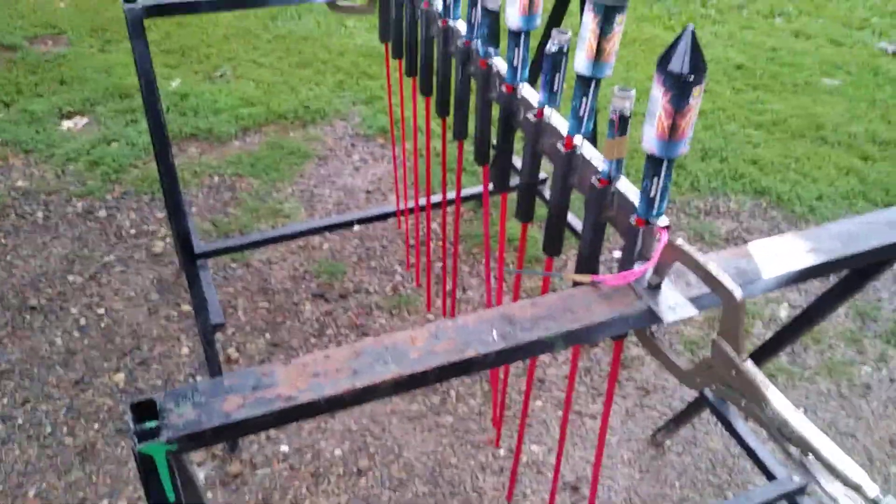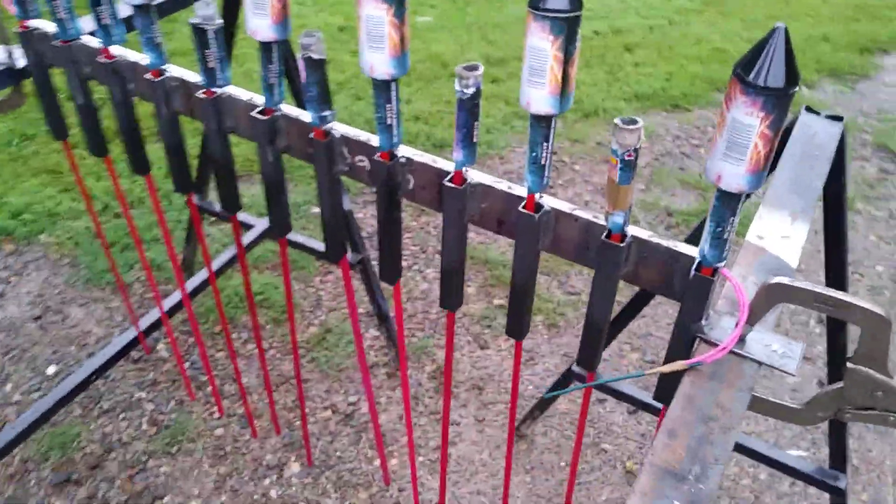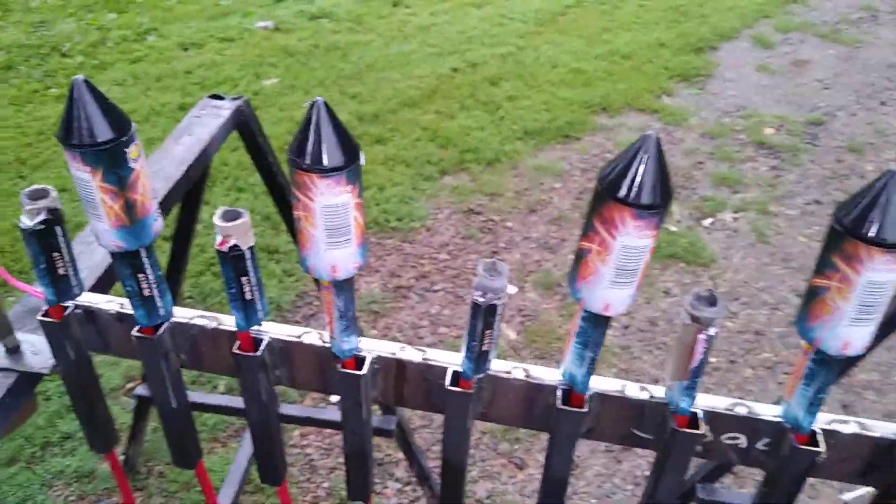Prototype Rocket Rack, take one. Here it is guys, got it all fused up with some furry tails. These were ones I was going to modify, so I just popped the ones off.